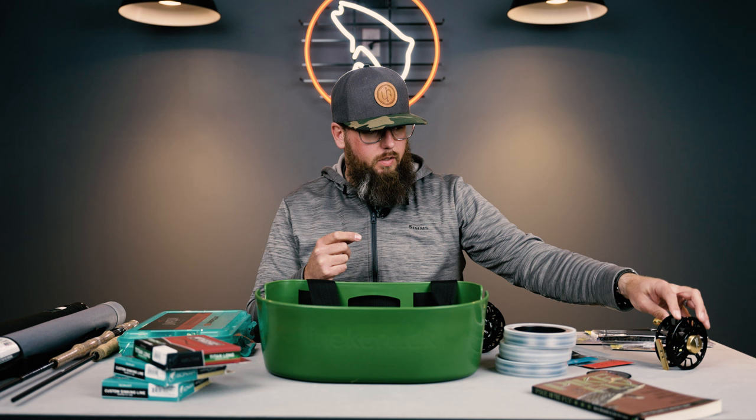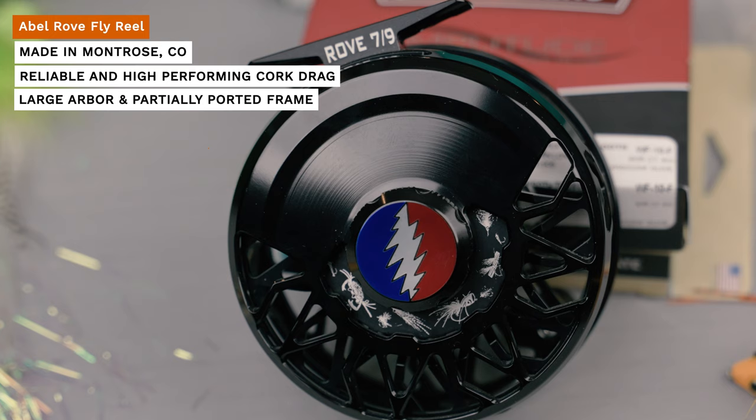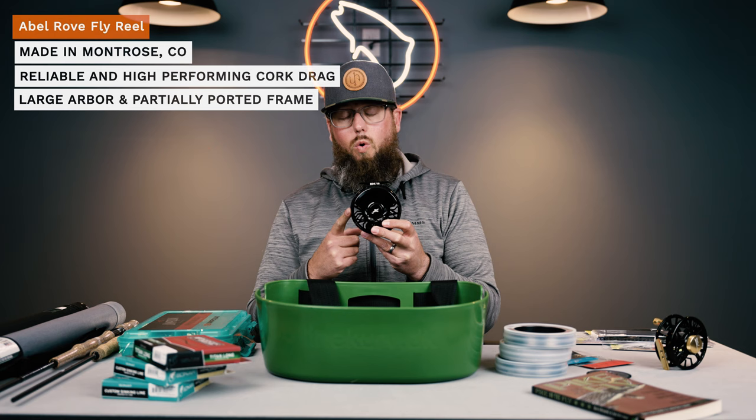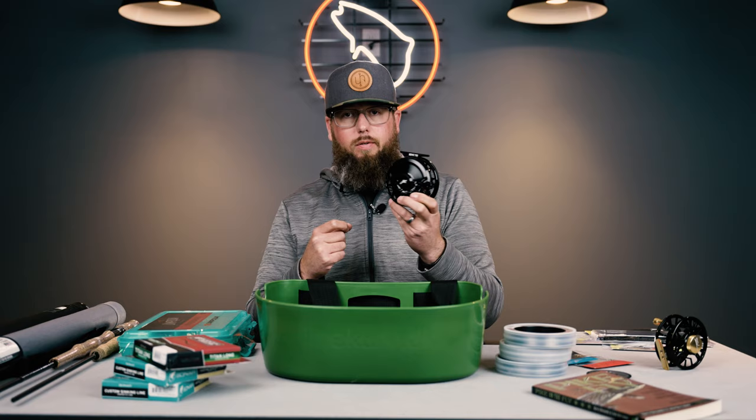Being a perennial Abel guy, I have to showcase the new Abel Rove. The cork on this has a sound and a tactile feel that can't be matched in any other reel out there — it sounds and feels great. So much fun to get a fish that takes drag on this reel. It's beautifully machined. Abel uses a cold rolled aluminum, so it's a stronger, more impact resistant aluminum that can take a beating. Very nice large arbor for a quick pickup ratio. I'm really excited to fish this one this summer.